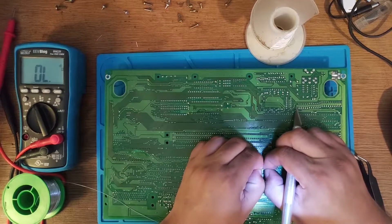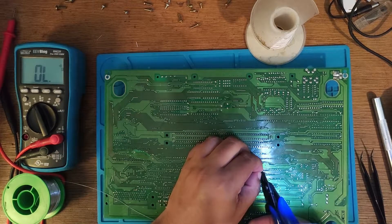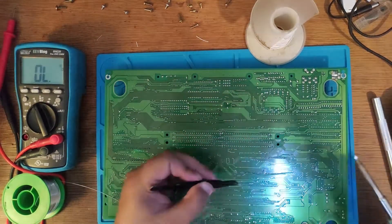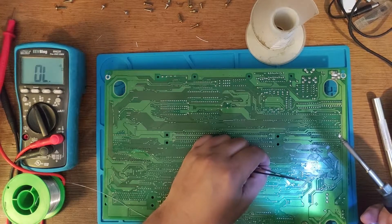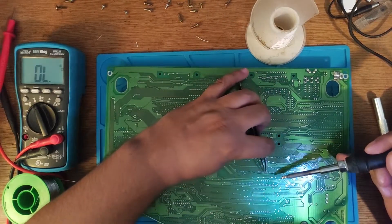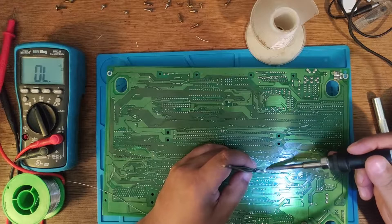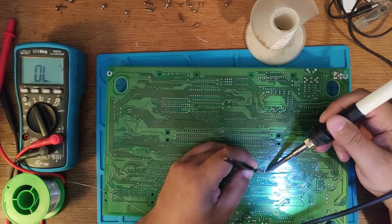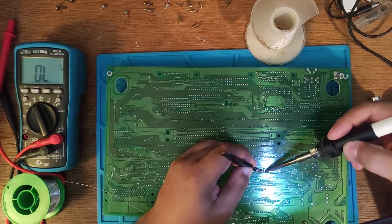Once I'm done with the soldering, I'll test the console with the diagnostic BIOS and the diagnostic M1 on the cartridge. I only have one game on console, which I modified to function as both a regular test game and a diagnostic BIOS M1 cartridge, in addition to the system diagnostic BIOS.